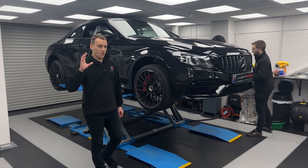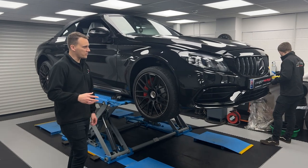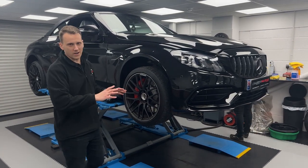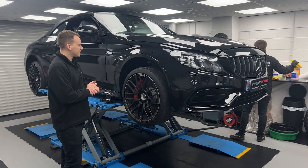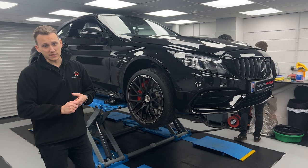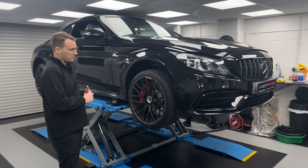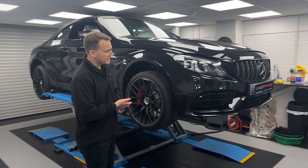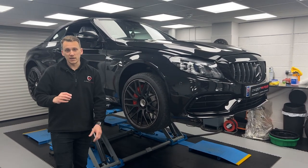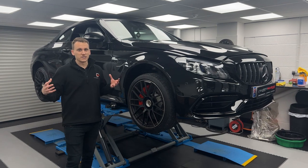Welcome back for another C63 convertible — slightly different to the previous installation. This one's getting a whole host of carbon goodies stuck onto it. Sam's already working on the front end, very efficiently, can't keep them away from cracking on on a Monday morning. So we're having a lot of carbon fiber on the front end, some bits and pieces on the side, as well as obviously the back end to match it and tie it all together.